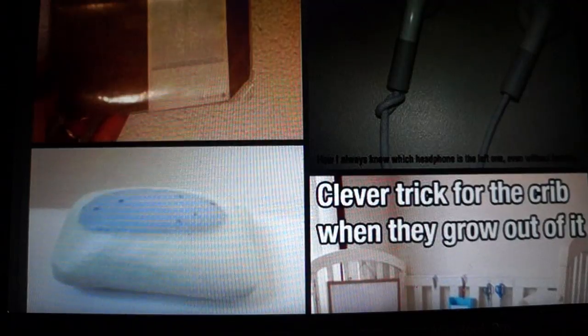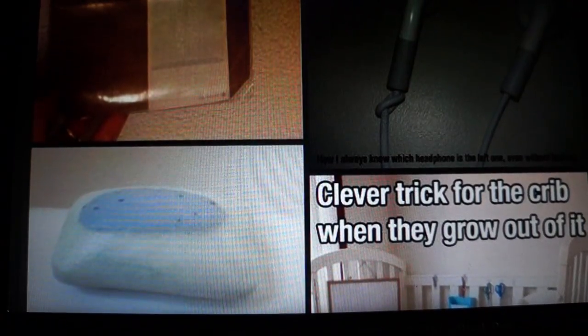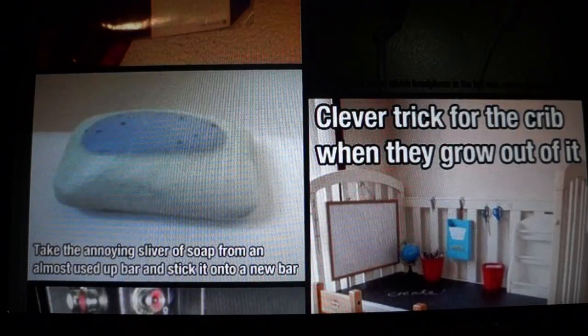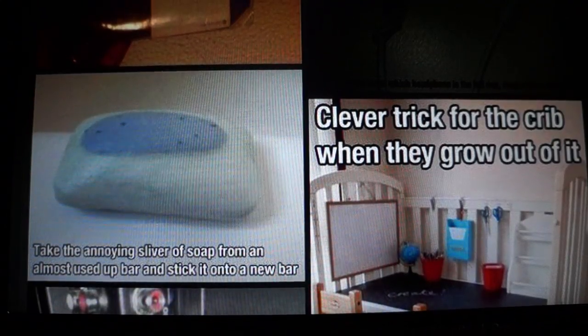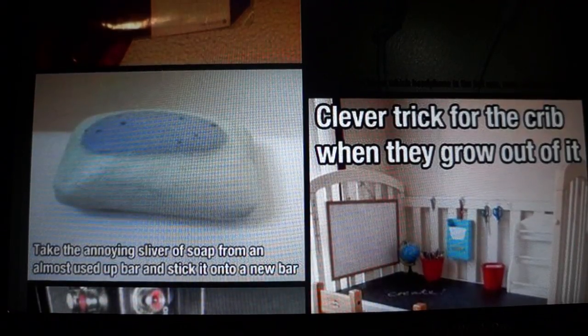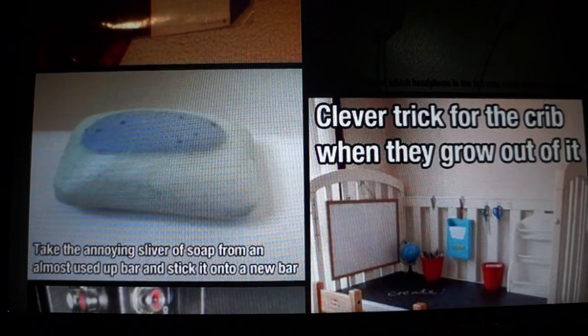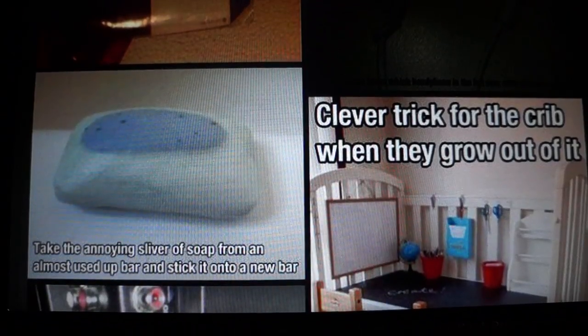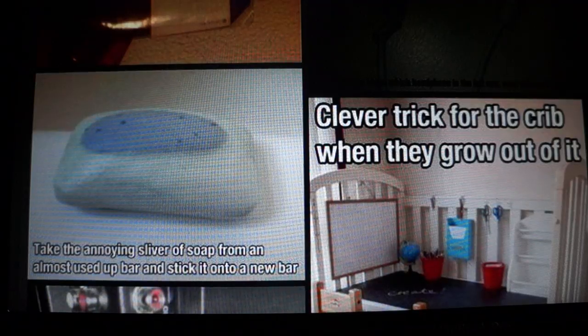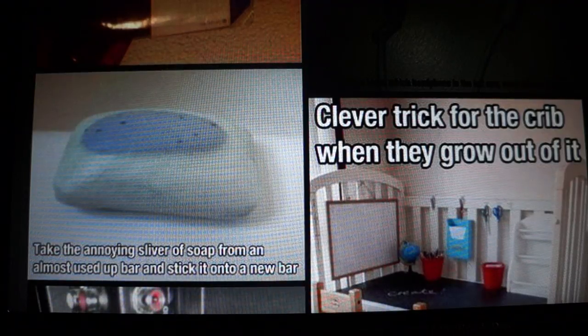I hate having to look at the little L on the earpiece. Take the annoying sliver of soap from an almost used-up bar and stick it onto a new bar. For some reason I can't stand bar soap — I always use liquid soap because bar soap makes my hands feel dry and sticky.